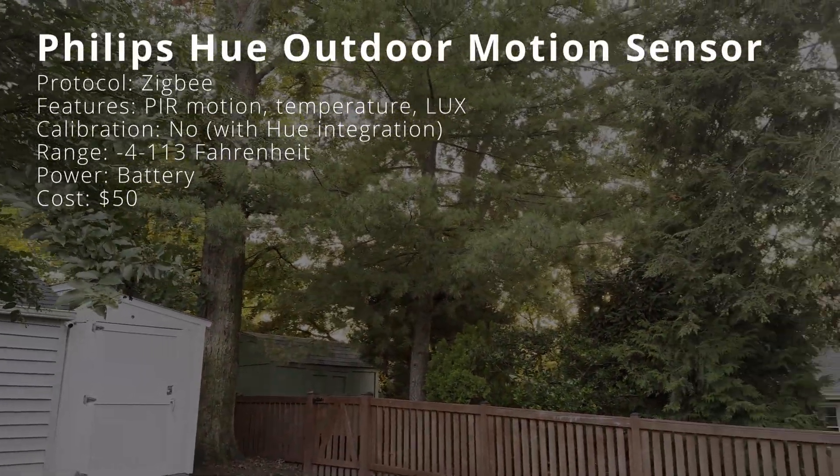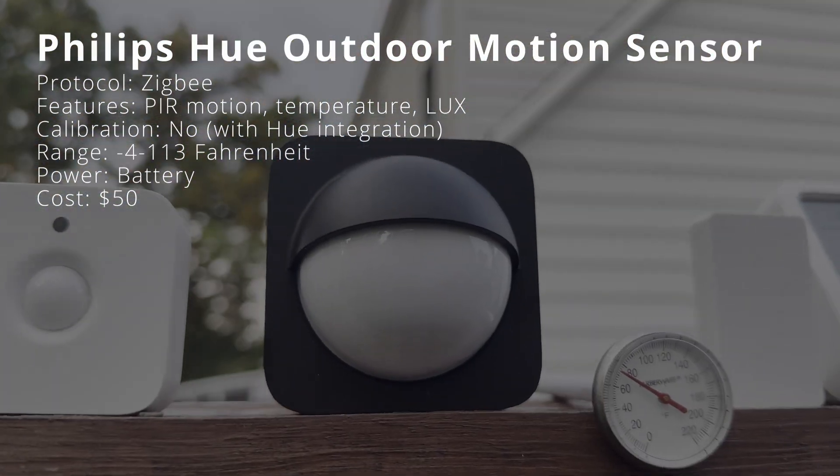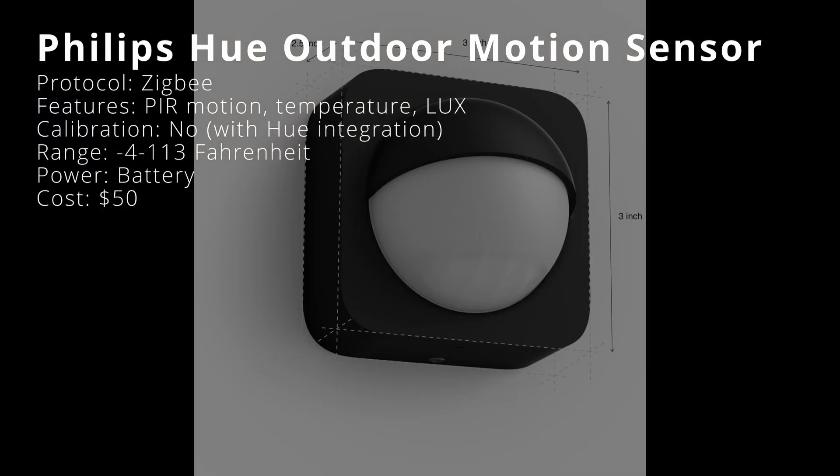The Philips Hue outdoor motion sensor is naturally quite similar. It also uses Zigbee to connect to the Hue bridge or another Zigbee adapter, and features a PIR motion sensor, temperature, and brightness sensors without an option to add a temperature offset in Home Assistant. The main difference is that it is rated for outdoor use, giving it a wider operating temperature range from negative 4 to 113 degrees. It operates wirelessly on batteries and costs $50.